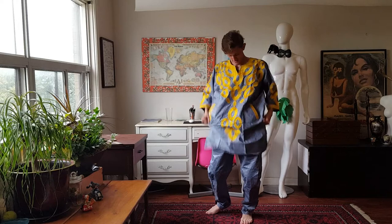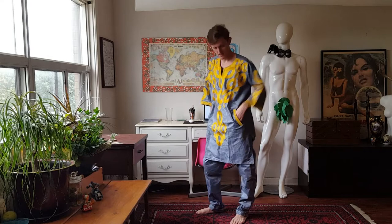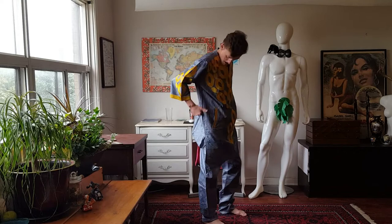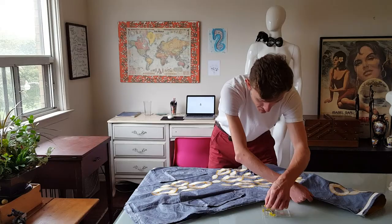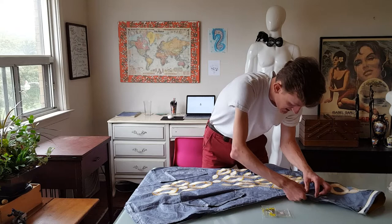Now, I was given this outfit to wear and it's way too big — many, many sizes too large. The right thing to do would be to take it apart, cut it down to the right size, and then re-sew it together. But I've just got too much going on and I don't have time for that. So what I'm going to do is a quick and dirty tailor job.